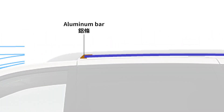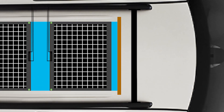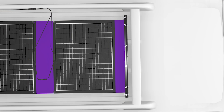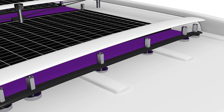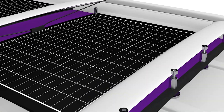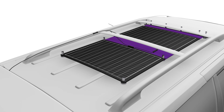For extra front support I'll drill six holes along the front of the panels and the aluminum bar, using neodymium magnets and screws to secure them. I'll extend the screws upward, pressing them against the roof crossbars to prevent the panels from shifting or falling off. Now it's just a matter of seeing how it goes during the installation and making adjustments as needed.